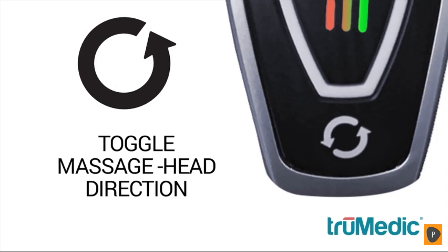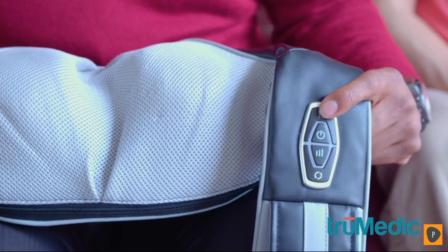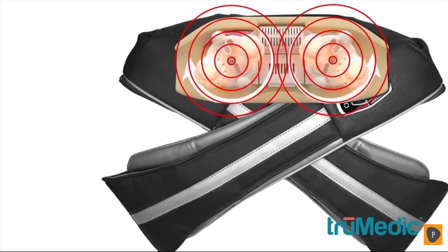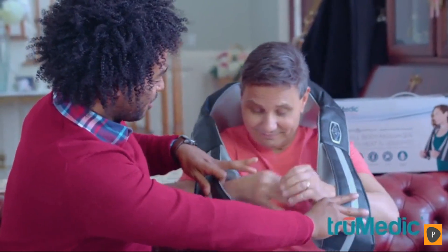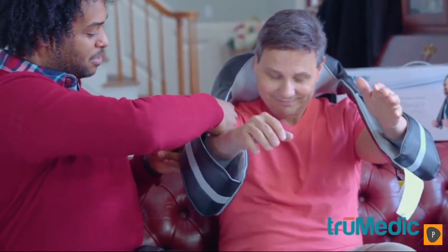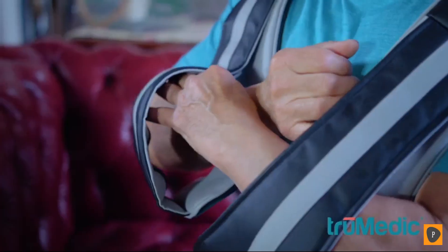The IS-3000 has two layers of nodes that imitate a shiatsu massage. The idea of the nodes is to hit the acupressure points. The heat simulates a real human body — we don't want too much heat, you have to try it out. Now go ahead and put your hands in the straps there, Anthony. All you do is take this Velcro and readjust it to exactly where you need it.